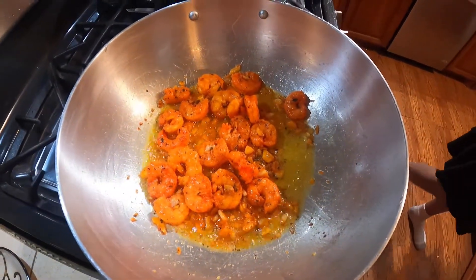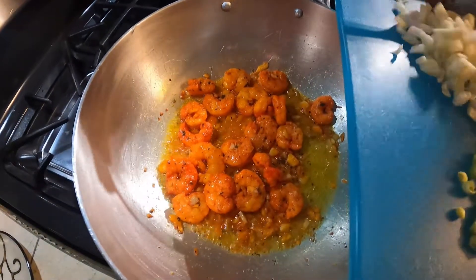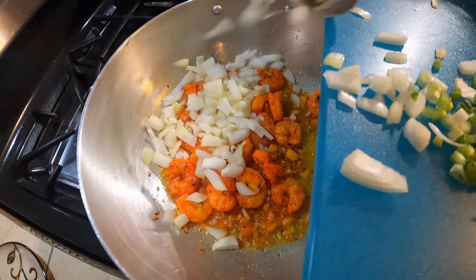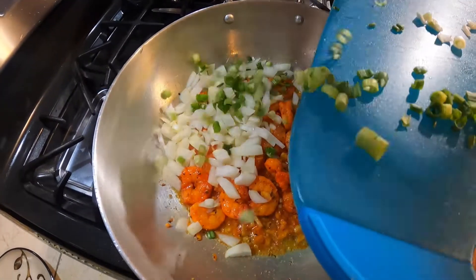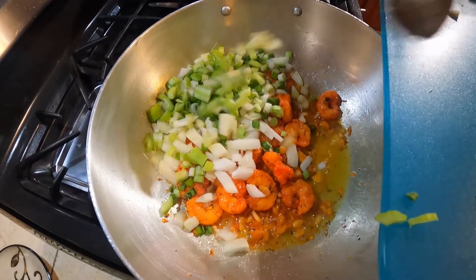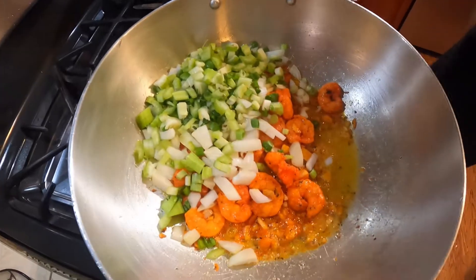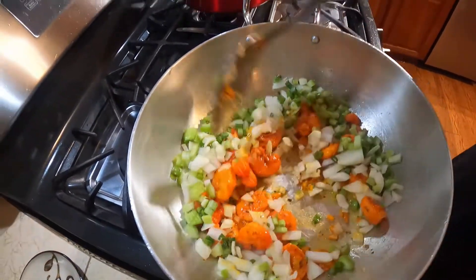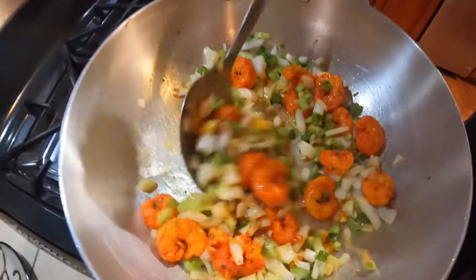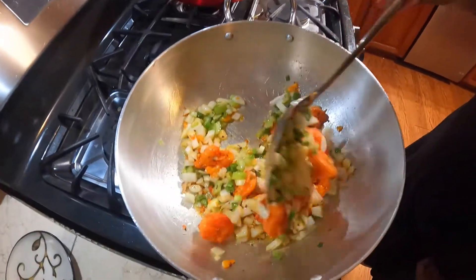I'm going to stir in some onions, carrot, celery, and a little bit of bird pepper. We'll fold that in and let it cook.